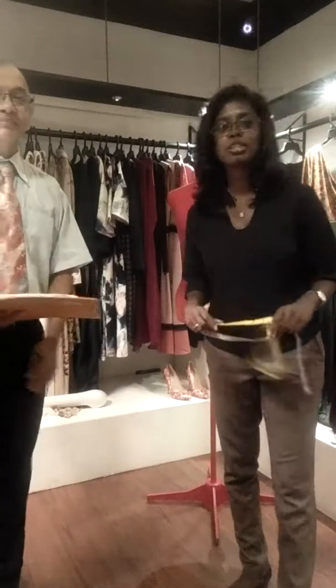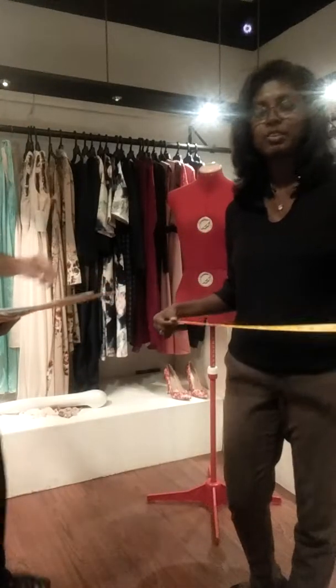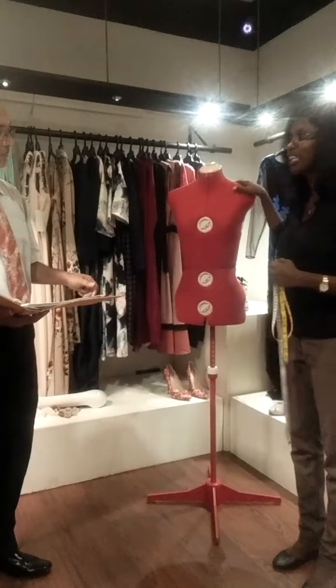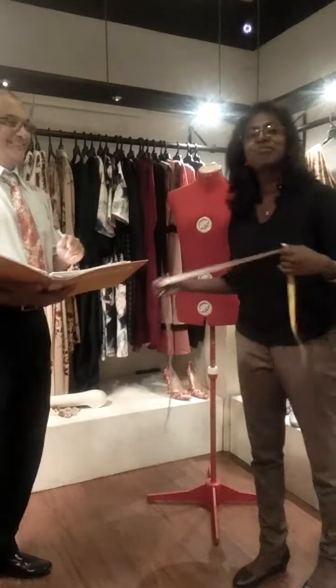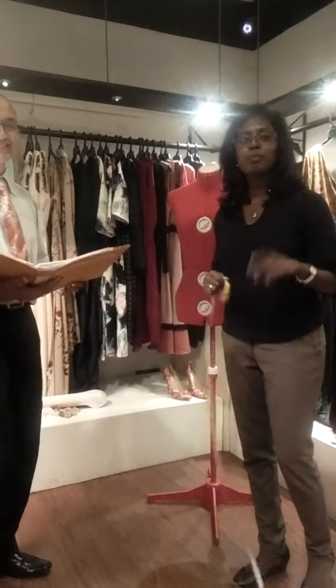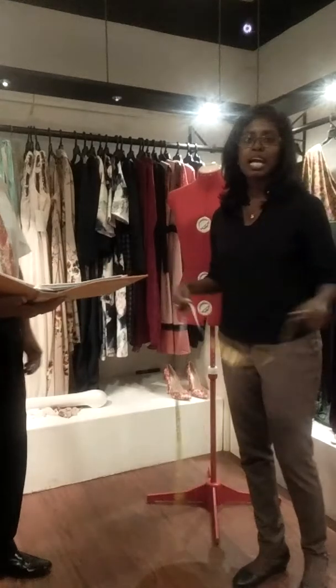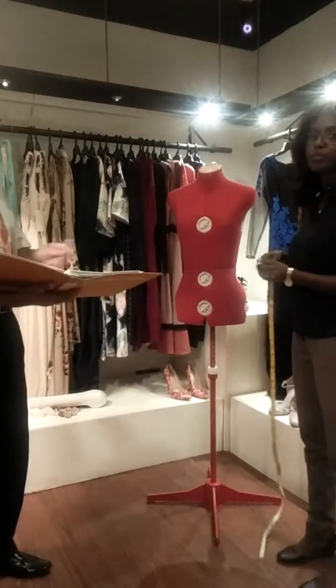Hi everybody, I am Subhani from Melashek and today I am going to give you a demonstration about how to take the basic measurement to get your dresses done. Here I have the mannequin behind me and I have Johan with me for mentioning the things, and there will be a blank sheet sent to you to get the measurements written down. Please be kind enough to forward it back once you get the measurements. So let's move on.